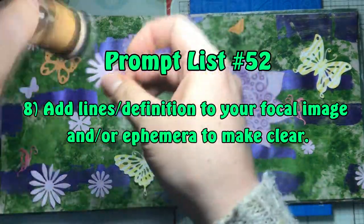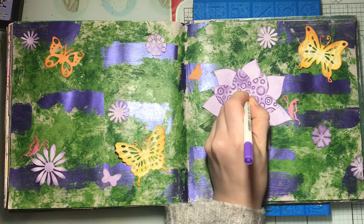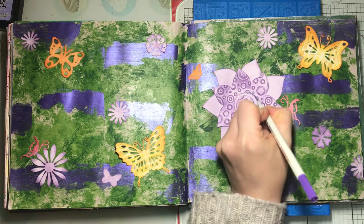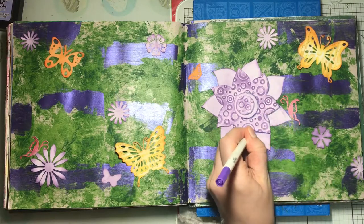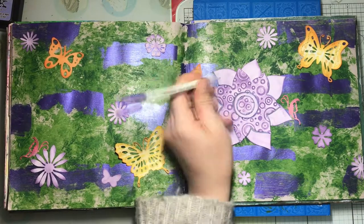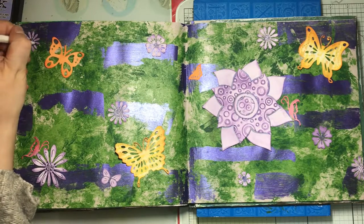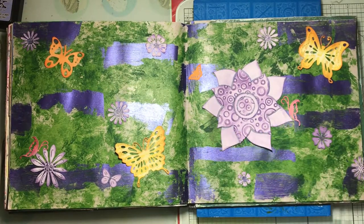Once that's stuck down, prompt number eight is to add lines and definition to your focal image and/or ephemera to make them clear. I've chosen a metallic pen because the Cosmic Shimmer gilding polish in the background is very metallic, so I wanted to complement that. I'm going around adding definition to both the focal image and the purple ephemera, adding lines and dots to the flowers. You can add shadows or patterns — whatever feels best for your page. I tried a green pen but didn't like it, so I scrubbed it away.